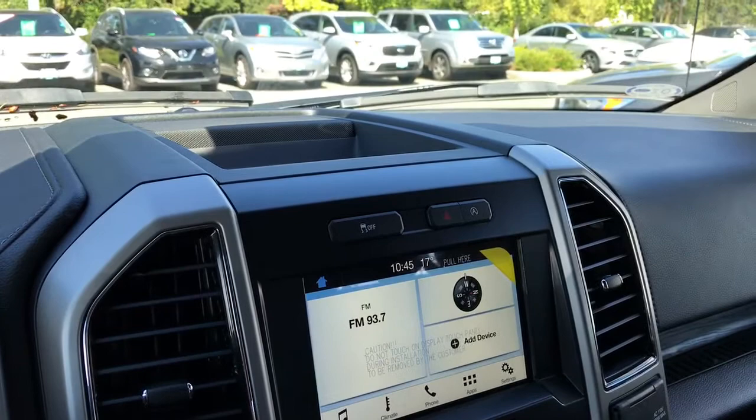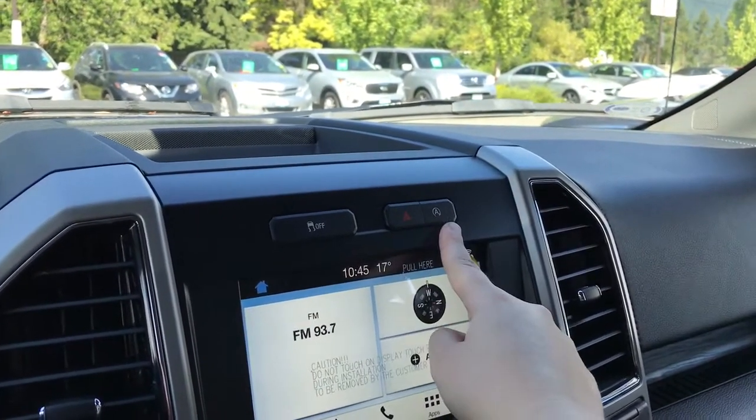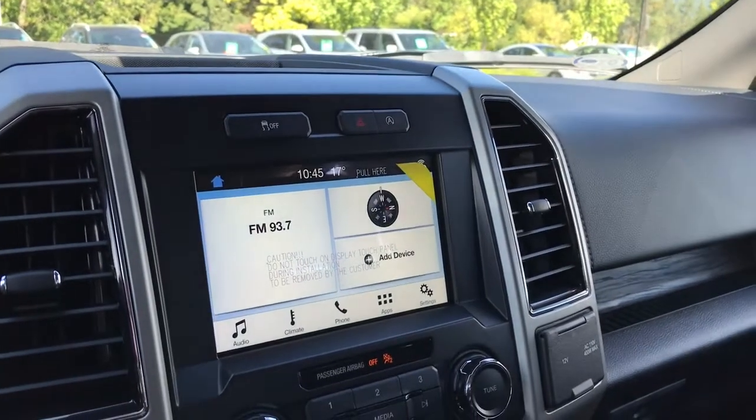Off to the side up above is a storage bin. Below that are traction control, hazard lights, and auto start-stop. Below that is your touchscreen media display center.